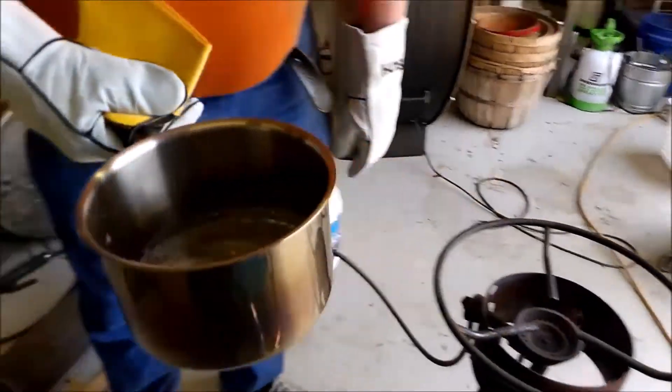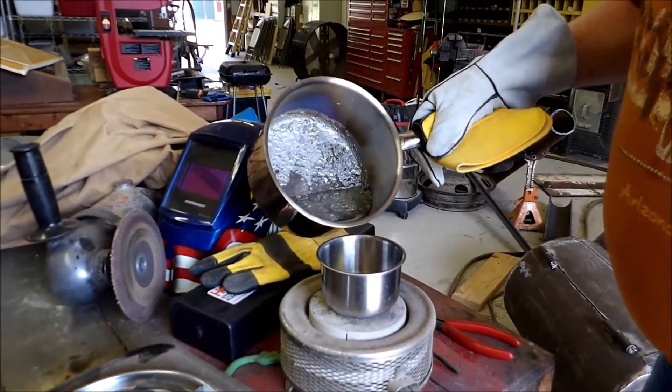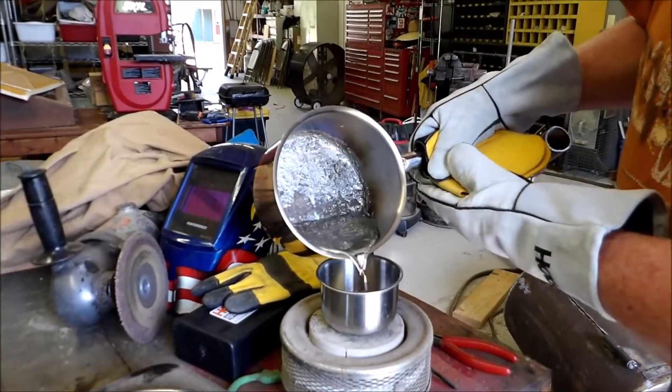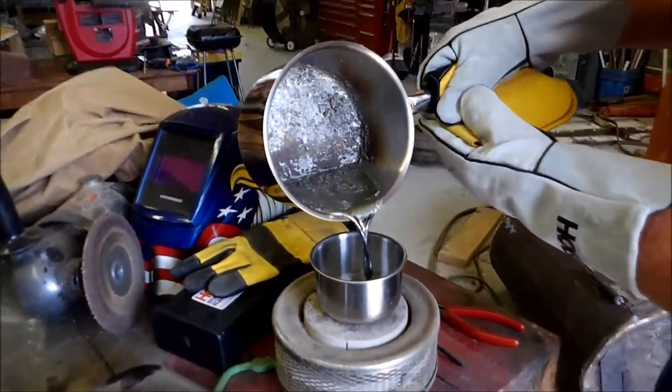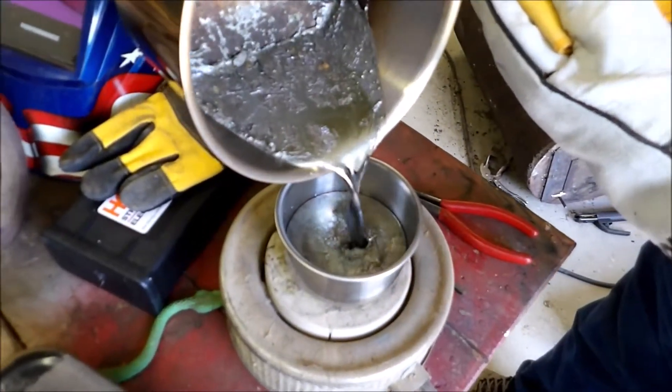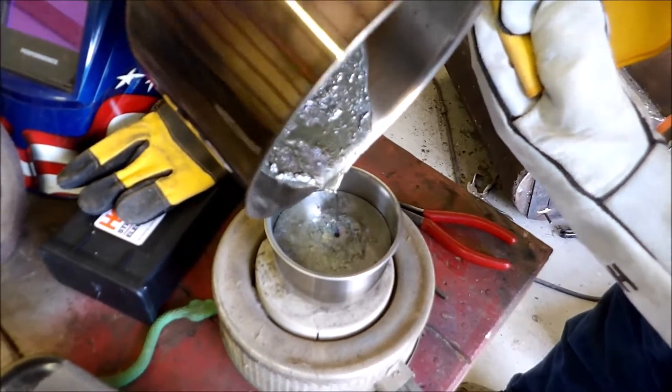What I'll do is pour into this container that I have warmed up here already. Be careful not to splash it — just pour it in here. This container is sitting on a ceramic hot plate.